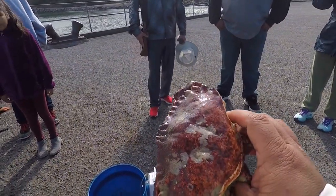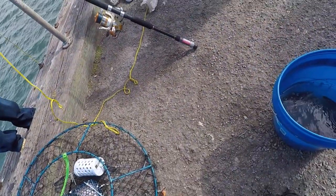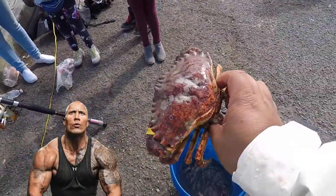You got Roman Reigns over here. That's yours, Donna. What is this — the Rock? Dwayne Johnson right here? Dwayne Johnson.